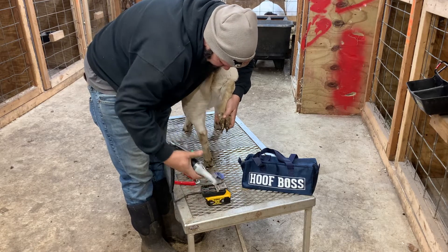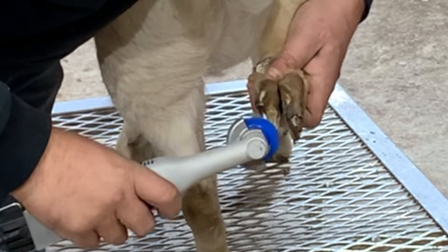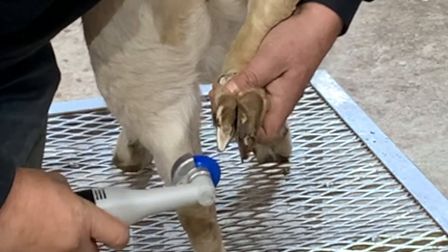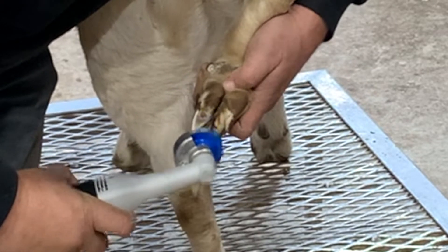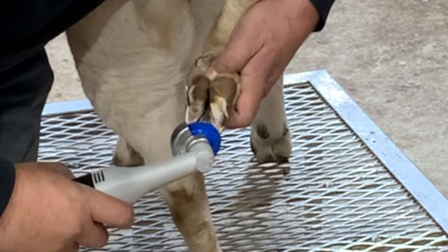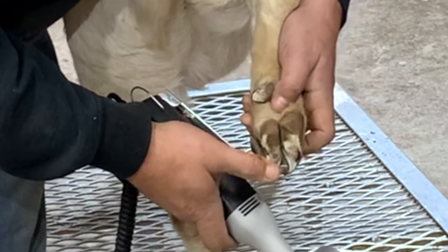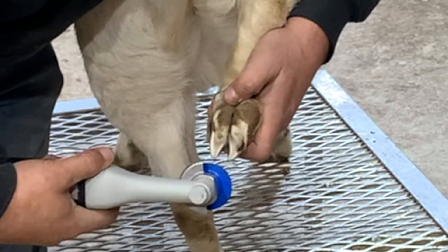Get that dirt cleaned out of there. You can see how that one toe is longer than the other one. All I did is take off the long stuff, so now I'm going to have to work on that one to get it down to where it needs to be.